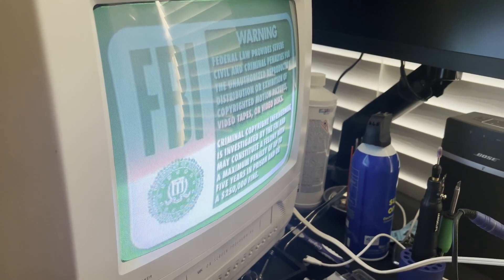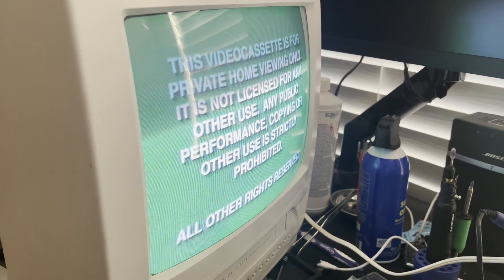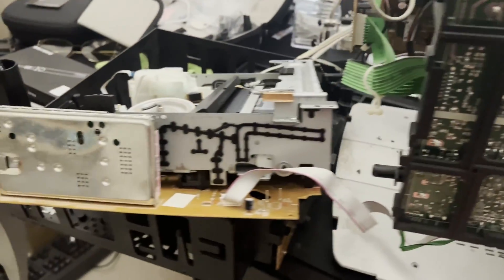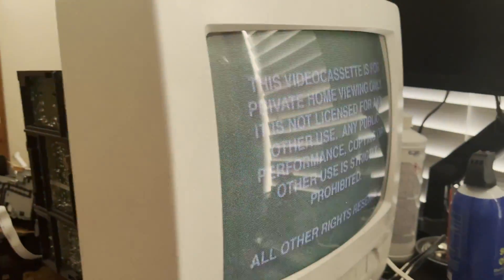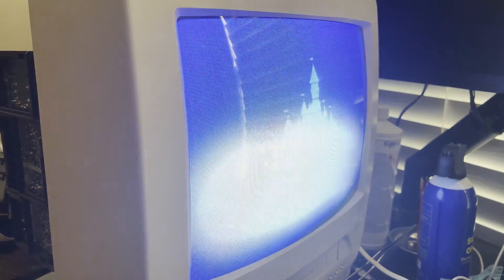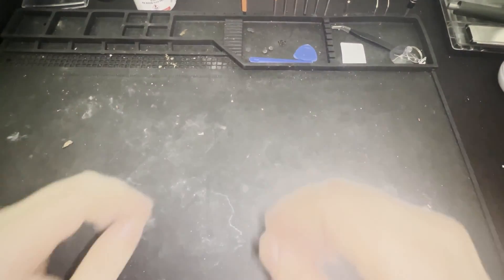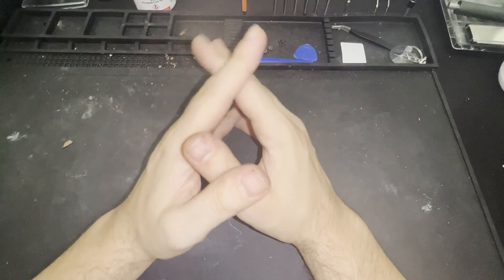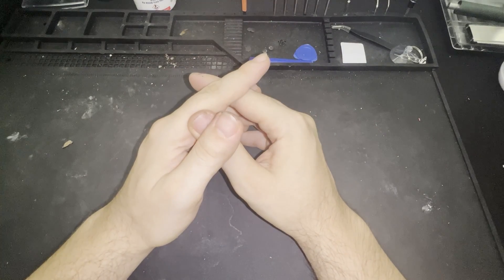I think what I'm going to do is reassemble this and go ahead and put in a tape and see if we have any other problems. And it looks like we have a picture. Let's see how long this could play. Right now I have it sort of set up like this, and it is continuing to play. And there you have it — another successful repair, this time in the sort of TV-VCR combo flavor.